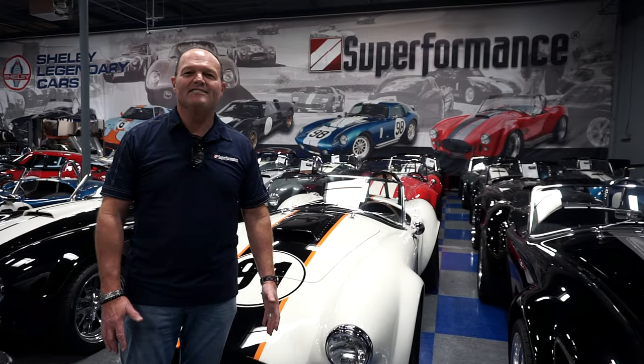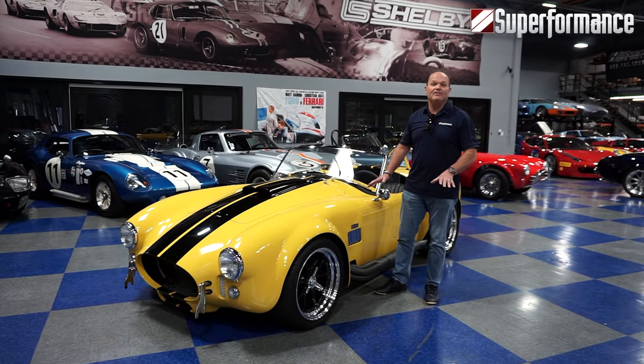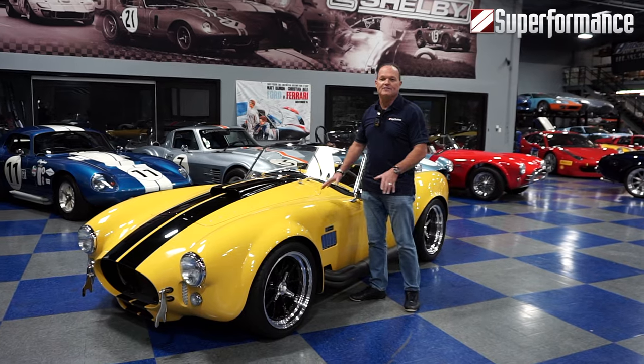Hi, I'm Lance Stander, CEO of Superformance, and this is my home of Superformance cars. Today I'd like to take you on a tour of our favorite Cobra, the Superformance Mark III.